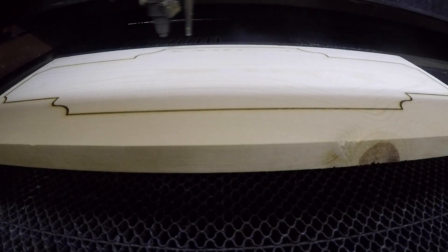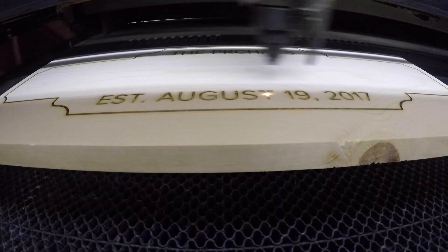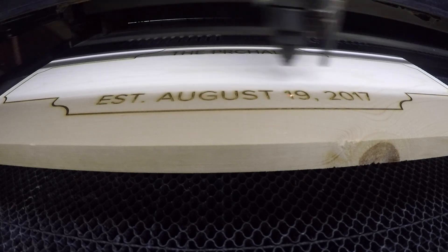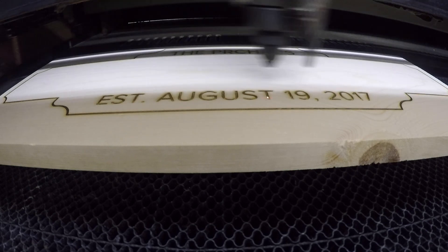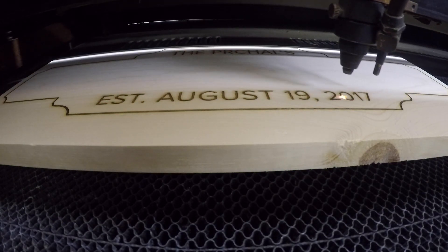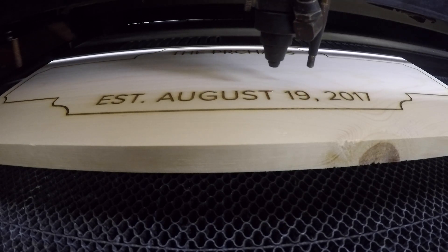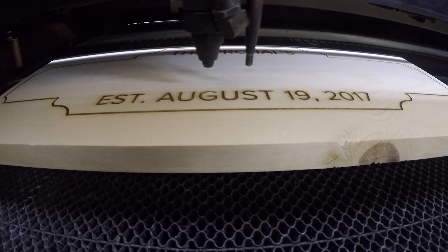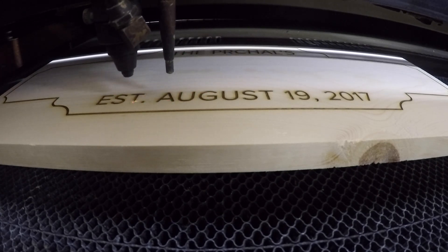After that, I etched the last name and the wedding date. As I described earlier, I decided to do these in multiple passes to darken them up. It's a little hard to see here, but as the laser completes its second pass, the text is darker towards the top and lighter at the bottom where it has yet to complete the second pass. To wrap up this text group, I performed that vector perimeter pass to clean up the raster edges and to make everything look nice and crisp. This has the added benefit of adding a little extra scorching to the insides of the letters to make them even darker, which with pine is a plus.